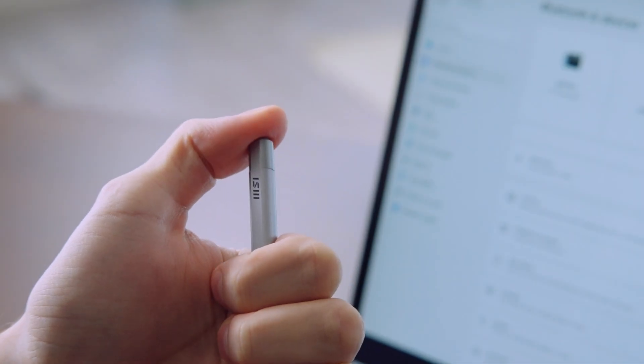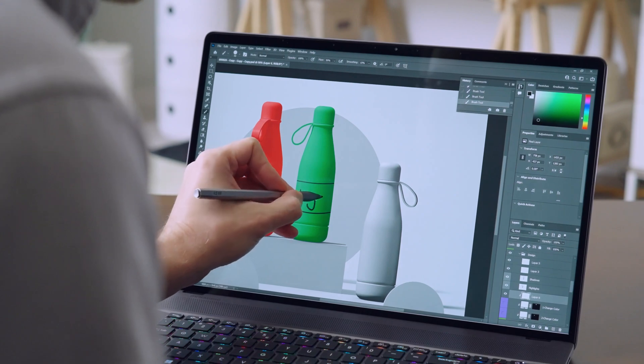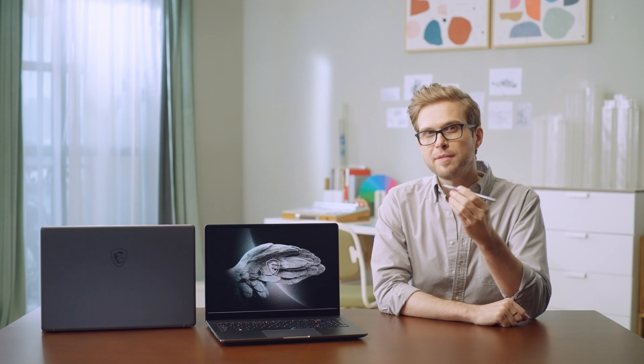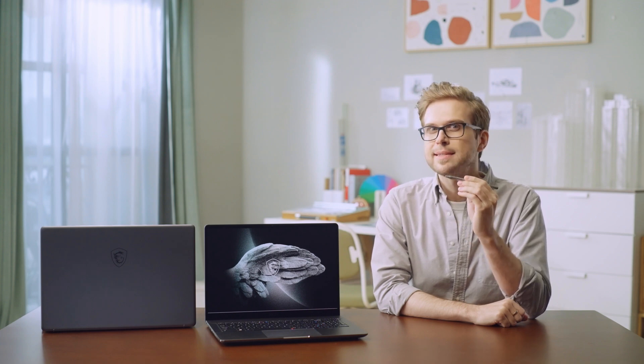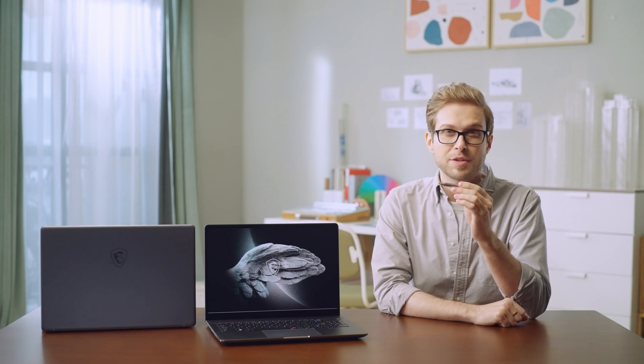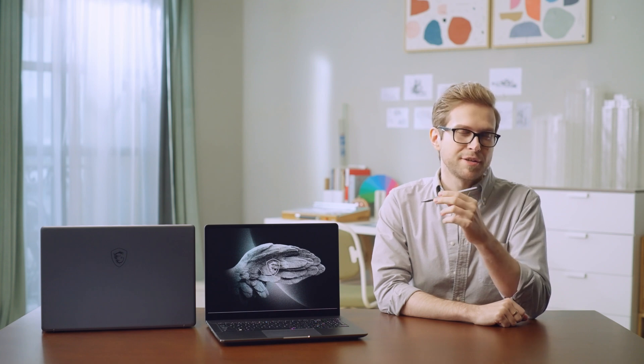The MSI Pen supports the MPP 2.0 protocol, so it can be used on any laptop that supports it, such as the MSI Summit series or even other laptop brands. What makes it stand out is that it's not only a stylus with 4096 levels of pressure sensitivity, but also a Bluetooth remote presentation controller.